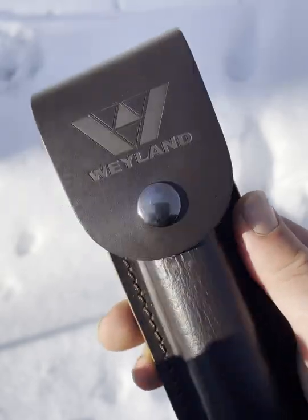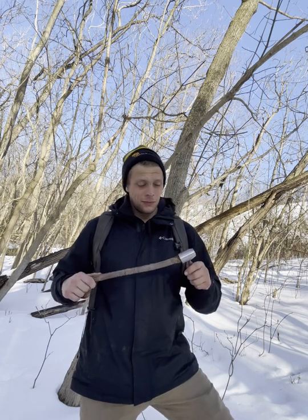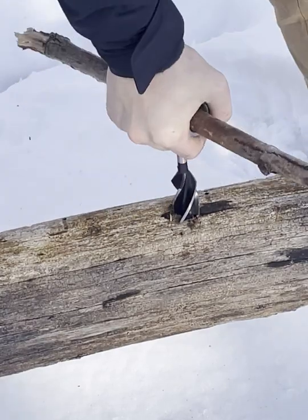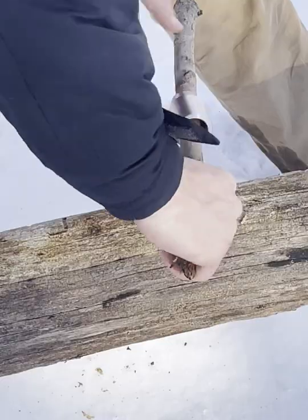The Weyland Outdoor Settler's Tool Hand Auger. Simply find a smooth shafted stick and stick it in the hole. Because a hole is the hardest thing that you can make in nature. But not anymore.